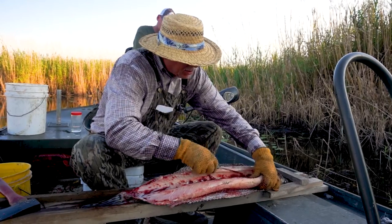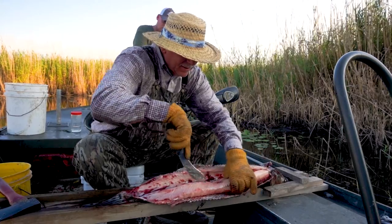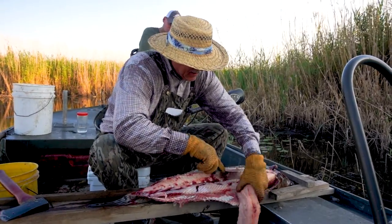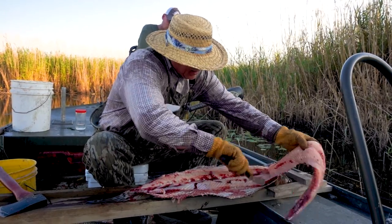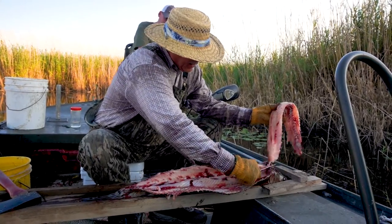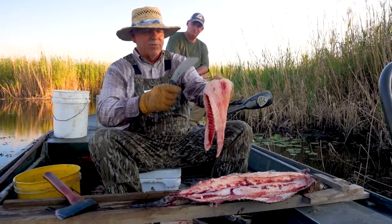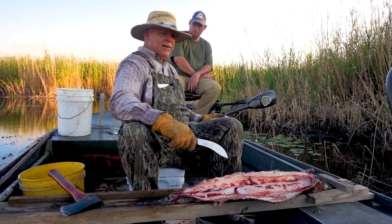See, that's all bone right here. You ain't losing no meat — that's solid meat right here, and that's ribs right there. You're leaving all that in the fish. Tomorrow night we're making some garfish balls with this.